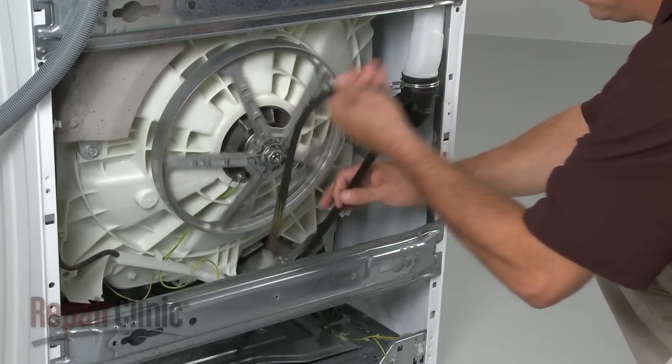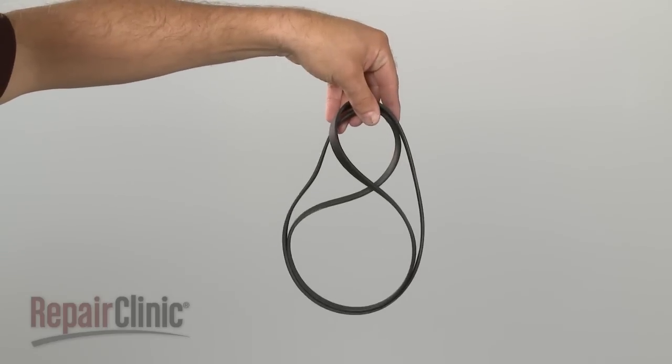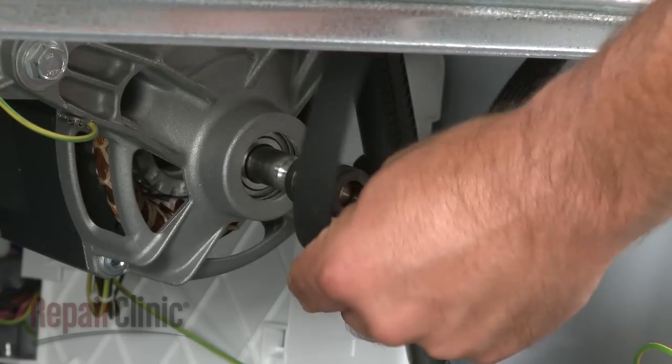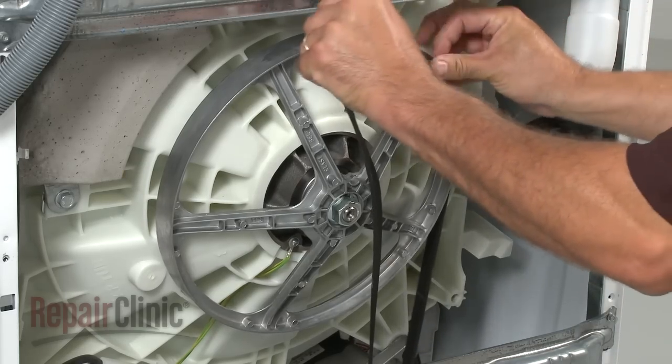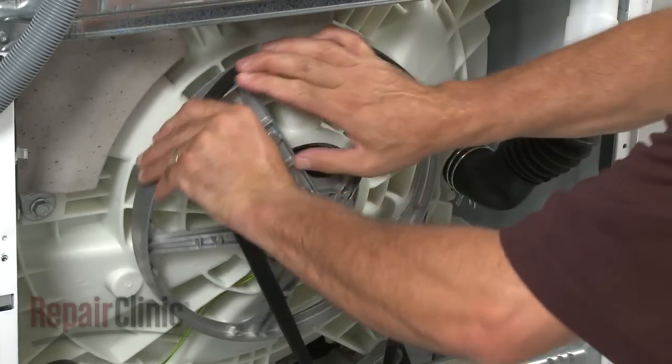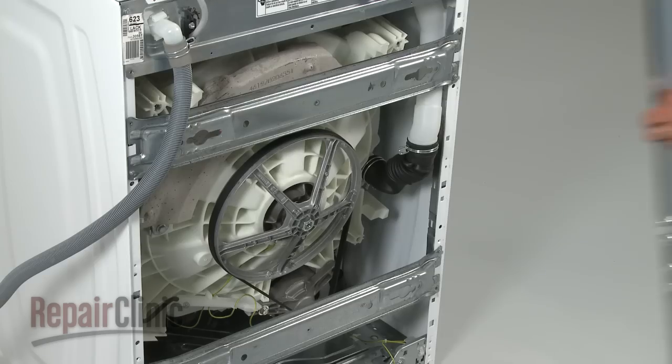Pull the old drive belt free. Install the new drive belt by hooking it onto the motor pulley, then loop the belt onto the tub drive pulley while rotating the pulley to fully align the belt.